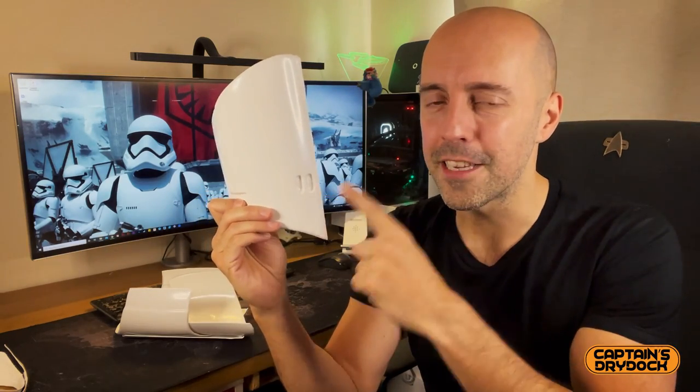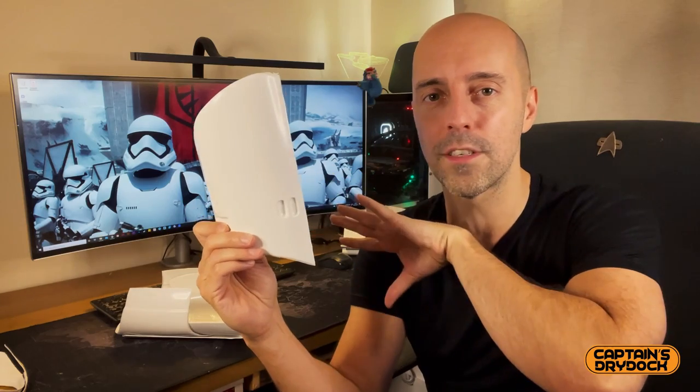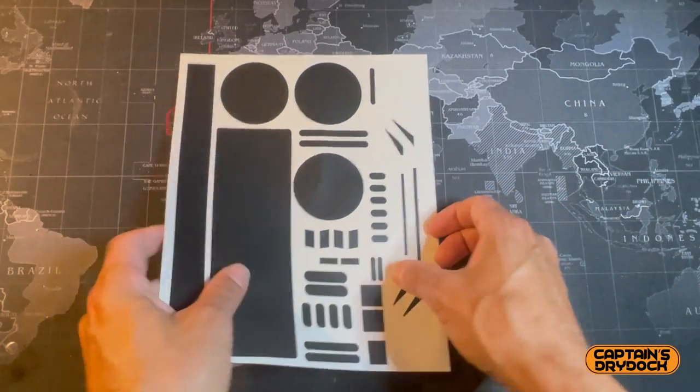When starting your First Order Stormtrooper armor there's a question you need to ask yourself: are you going to drill into it — meaning every time you see a pill hole you make it an actual hole and back it up with some type of material like webbing and foam with gaffer tape — or are you just going to use one of the decals or stickers that came with your armor?